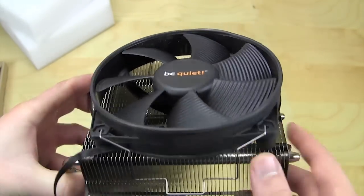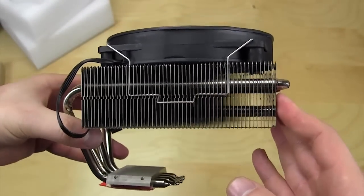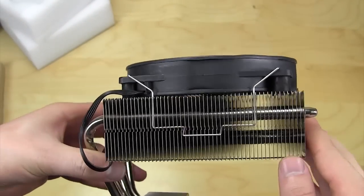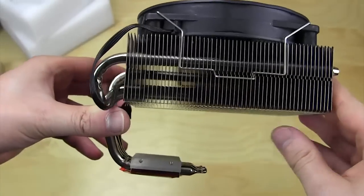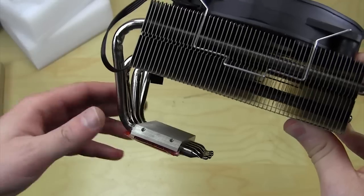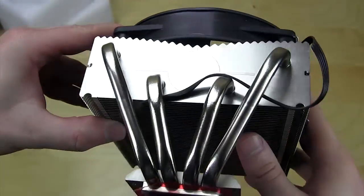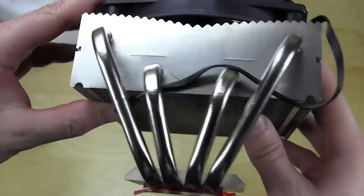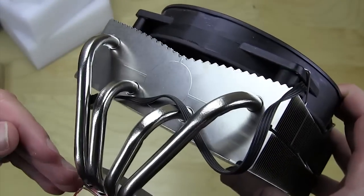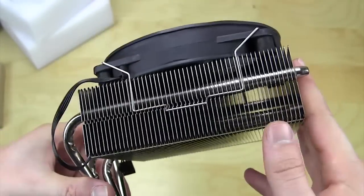As you look at the cooler itself, you can see why it's called Top Flow — the heat sink stack runs horizontally as opposed to vertically like a tower cooler. Your CPU sits under the CPU block, generates heat, and that heat comes up through the heat pipes. These are actually eight millimeter diameter heat pipes, larger than the typical six millimeter, carrying heat up into the aluminum fin stack.